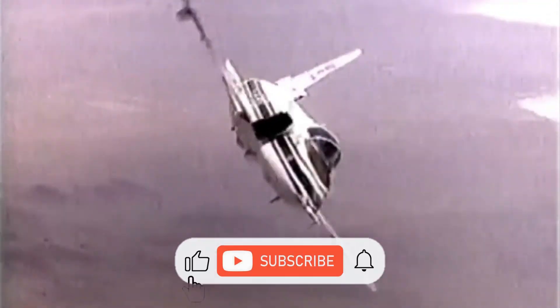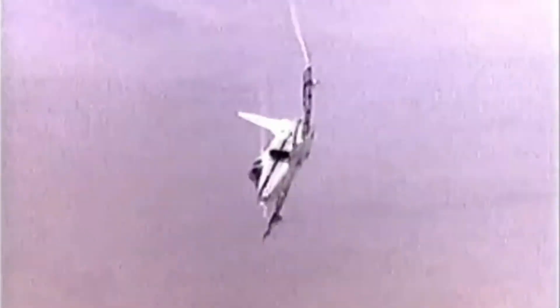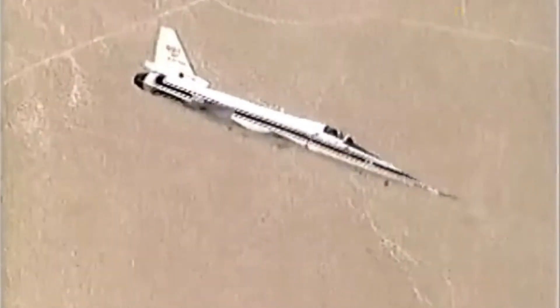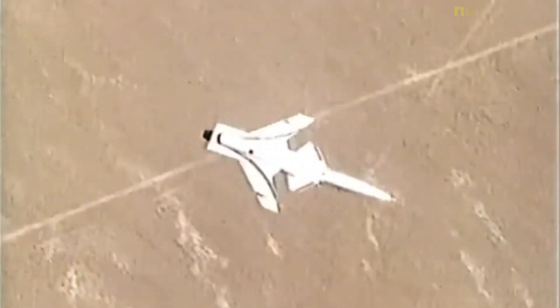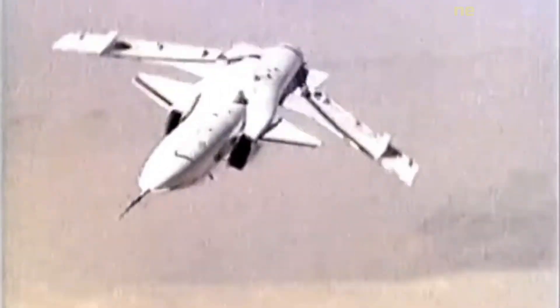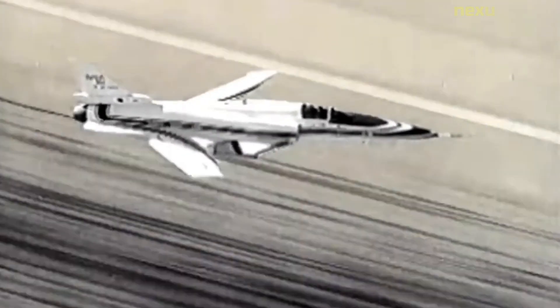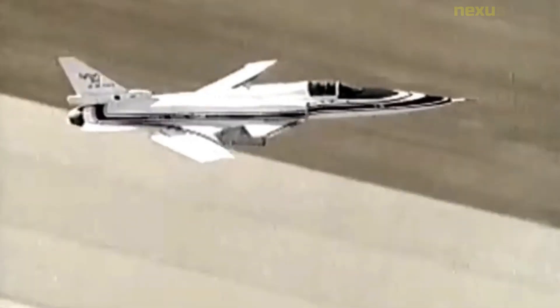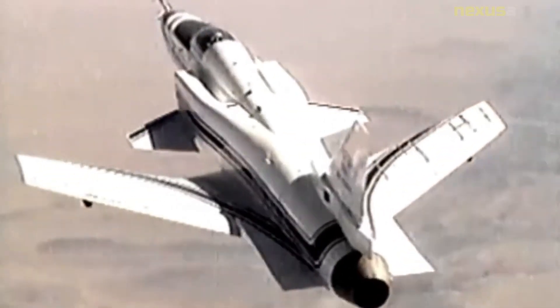The Grumman X-29 was an American experimental aircraft that tested a forward-swept wing, canard control surfaces, and other novel aircraft technologies. The X-29 was developed by Grumman, and the two built were flown by NASA and the United States Air Force. The aerodynamic instability of the X-29's airframe required the use of computerized fly-by-wire control. Composite materials were used to control the aeroelastic divergent twisting experienced by forward-swept wings and to reduce weight. The aircraft first flew in 1984, and two X-29s were flight-tested through 1991.